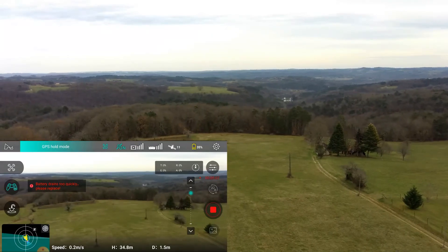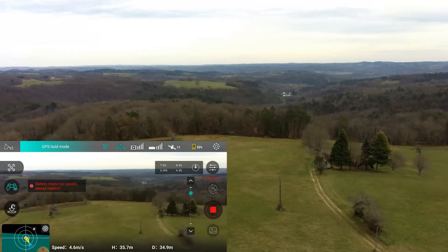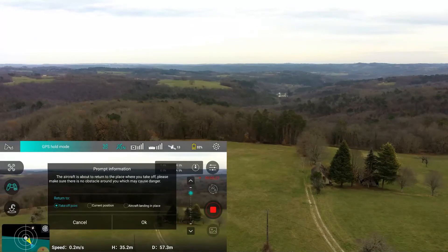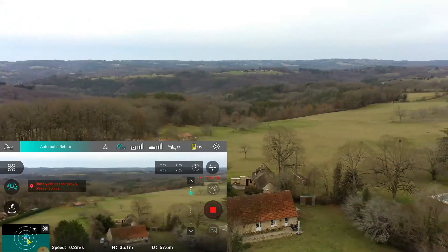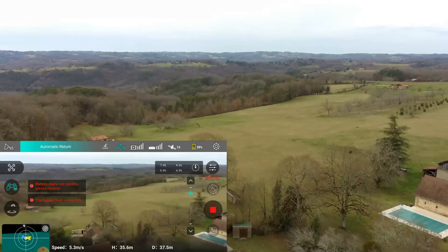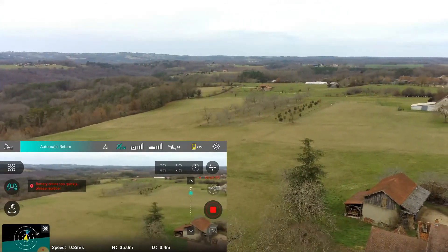I'm not going to let it go beyond much beyond 30% battery. Let's do a return to home just to bring it back overhead. Now down to 31%, 29%. This time I'm going to let it come in, so I'll stop the drone video.